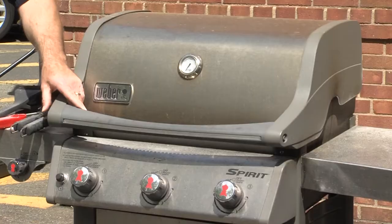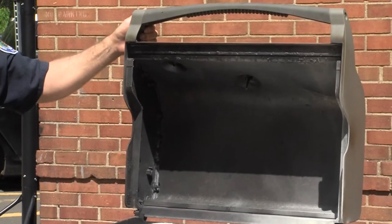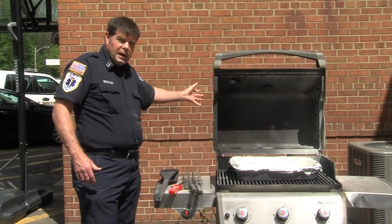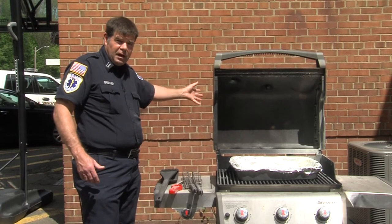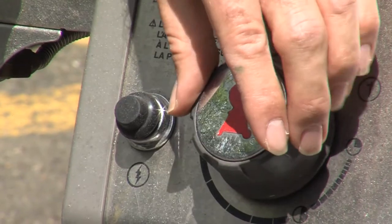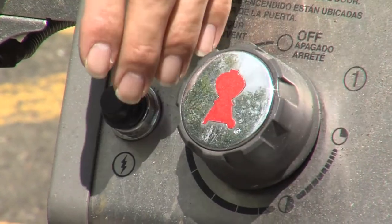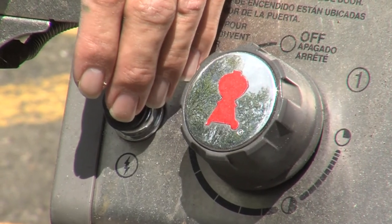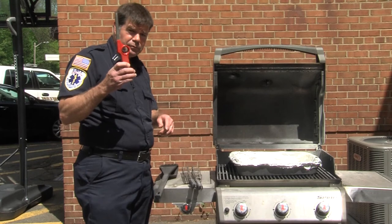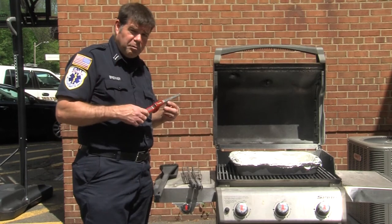When we're ready to grill, the first thing we want to do is open the lid. This will prevent any gas from building up inside. Then go to the main switch and turn on the grill either at the house connection or at the propane cylinder. Once we do that, we can turn on the heat and ignite it with our ignition switch. If you don't have an ignition switch, we suggest using a long lighter or fireplace matches.